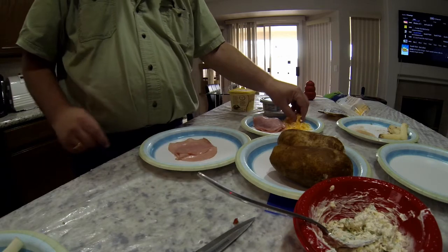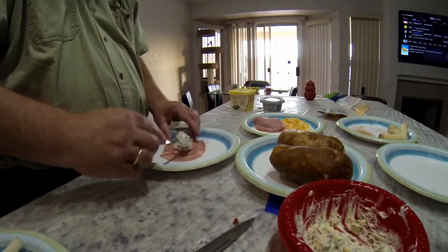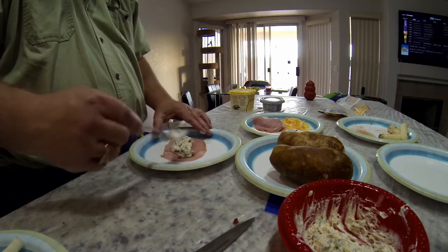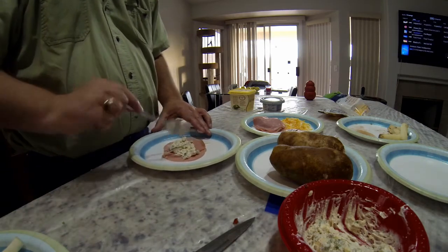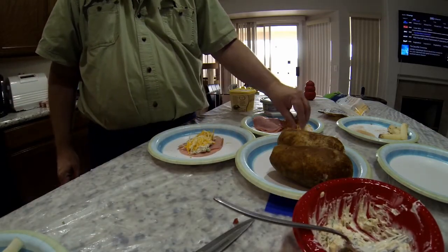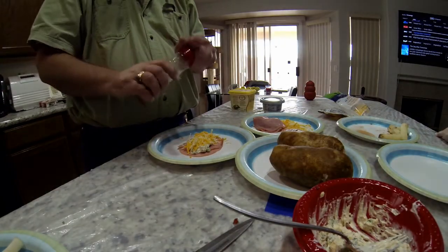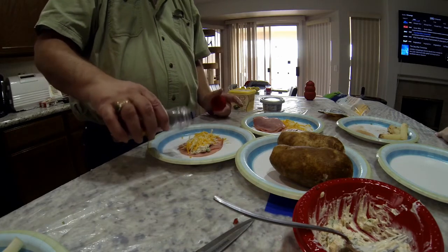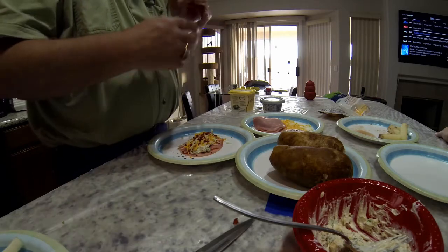I took some ham, then some of my filling mix, added some cheese — and more cheese — then I had to put some more bacon bits in. Can't have enough bacon bits.